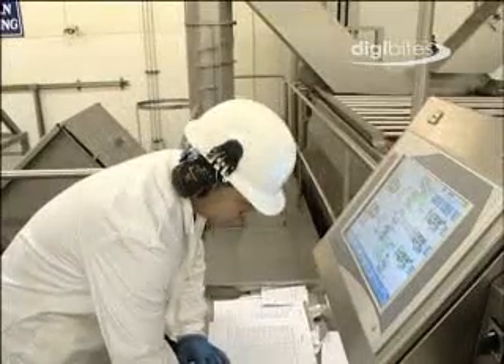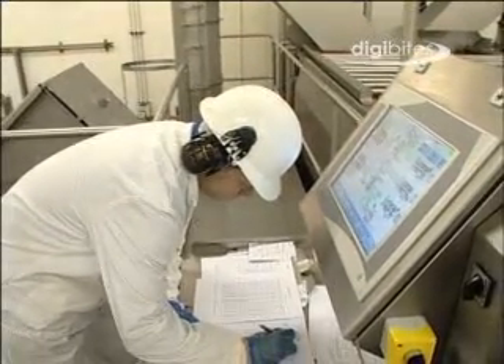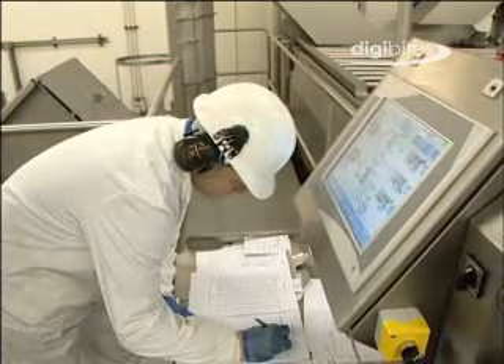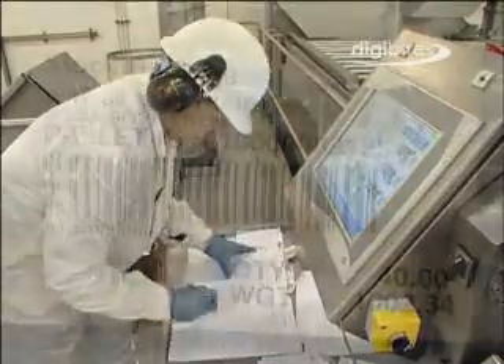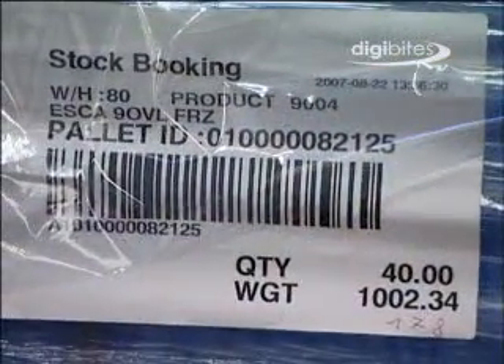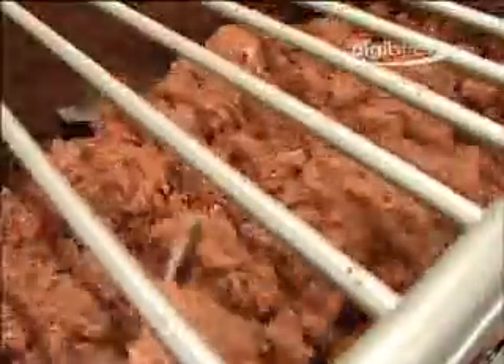It is vitally important that the bin or pallet details are recorded for all meat entering the pre-blenders. This is essential to maintain full traceability. The code on the box of hamburgers can be used to trace the meat back at each stage of the manufacturing operation, back through the deboning and slaughtering plants and ultimately back to farms of origin.